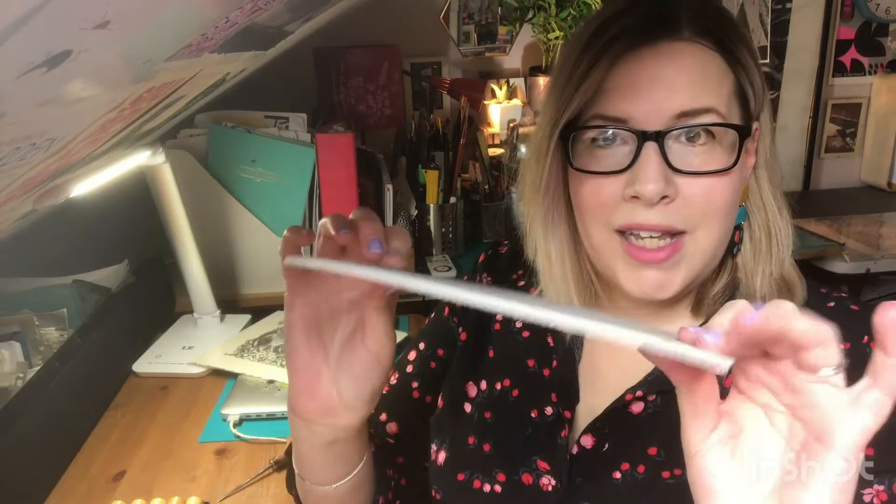As a lino cut printmaker I work onto a piece of lino. I like this grey Hessian backed lino because it's quite durable and it carves nice smooth edges. And I carve into this with a different range of tools.